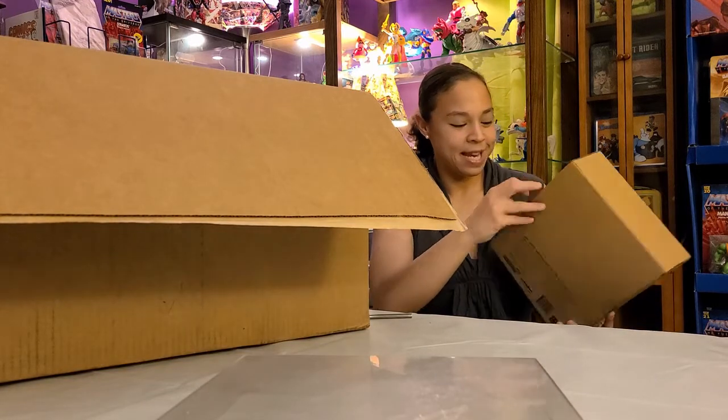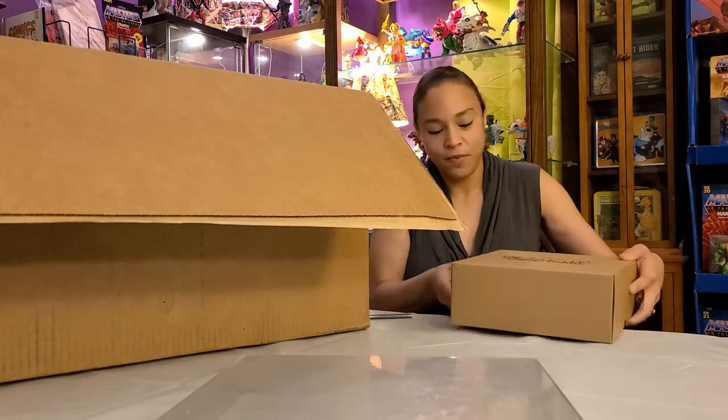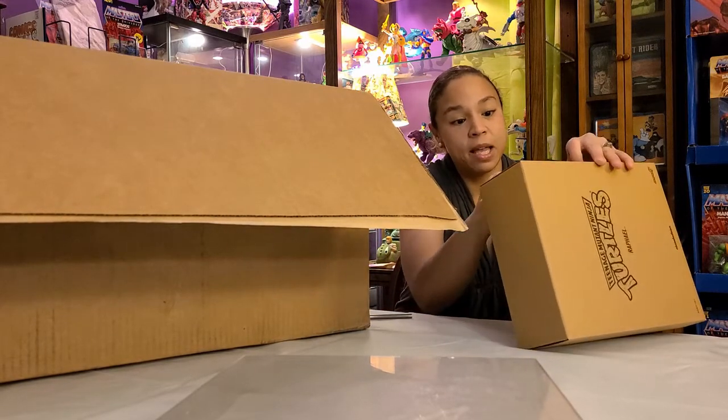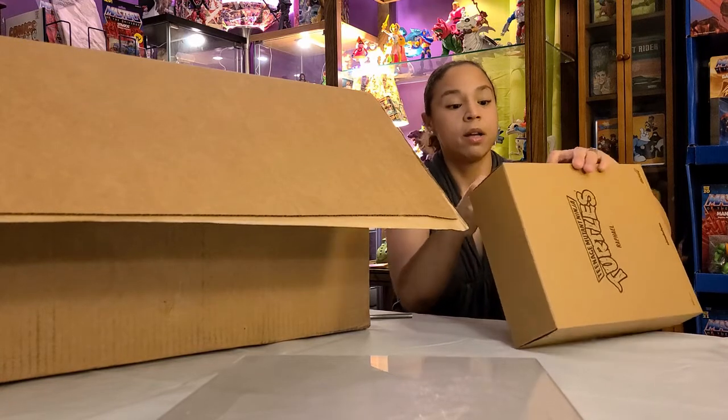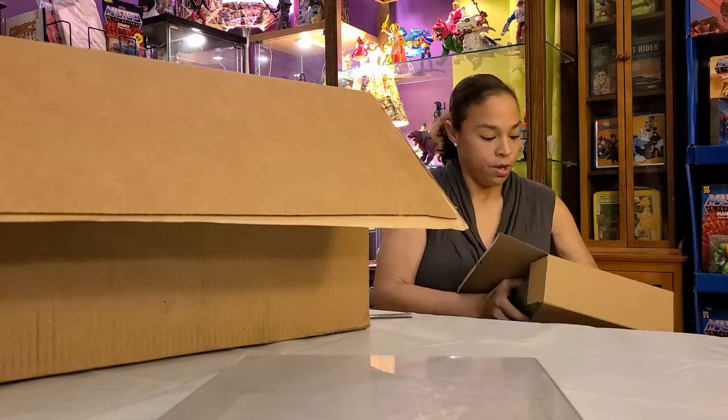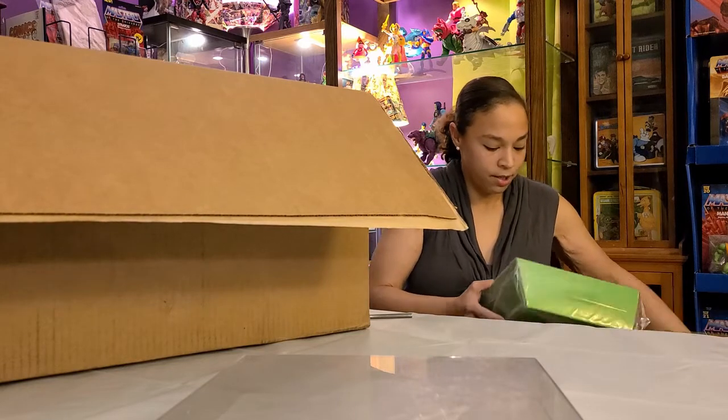Wow, this is the box that never ends! Of course my husband snuck some turtles in here. I think it's really funny because I don't think he remembers half the things that he buys and orders until it gets here — so it's kind of like a surprise for him too. This is Nini Sweet Ninja Turtles Raphael!